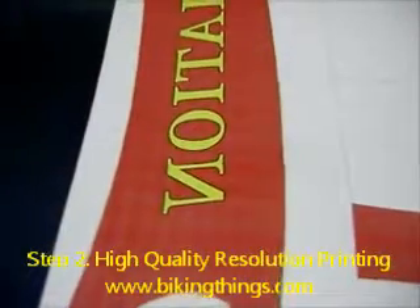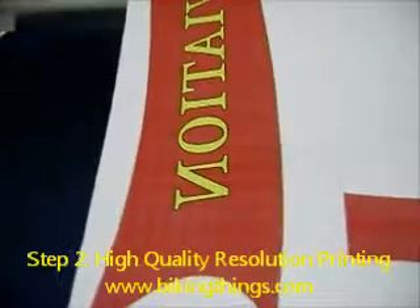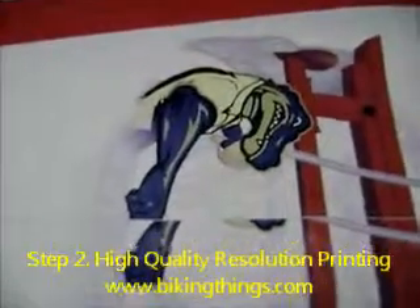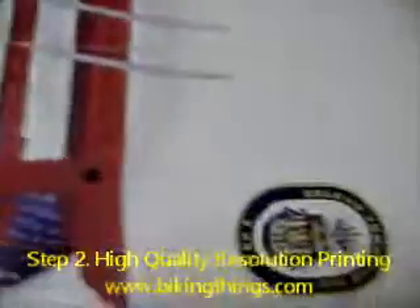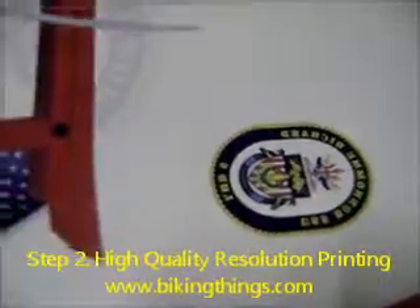For example, red is going to be a combination of yellow and magenta, and yellow is purely yellow. All the details you see — the green, the silver, and all those different colors — are obtained with combinations of the four basic colors.